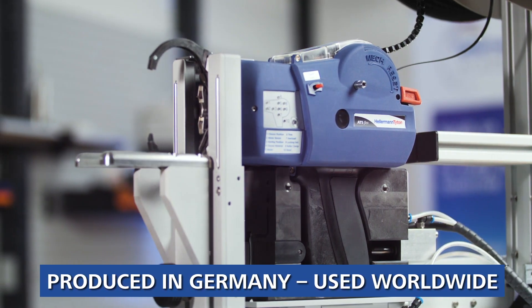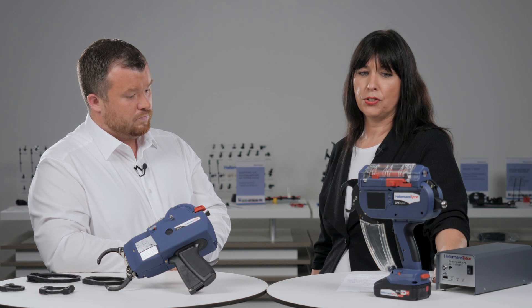The tools are built and developed in Germany but sold worldwide. If you want to use the tools in Asia or the US, this is no problem. We have colleagues in these countries who will present and demonstrate the tools, and we also have maintenance stations to repair the tools on site.